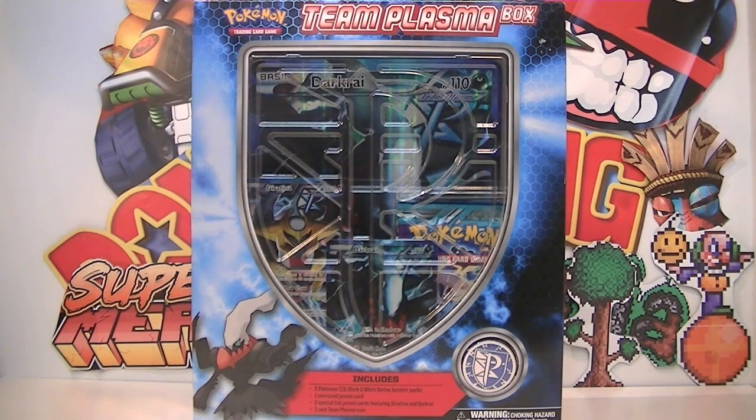So it's the Team Plasma box. This thing comes with two full arts — a full art card which is too big and old school. It also comes with a Team Plasma coin, and I think one or two booster packs — not too sure, I think it's two or three. It says three on the box.